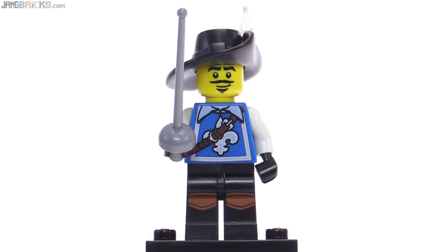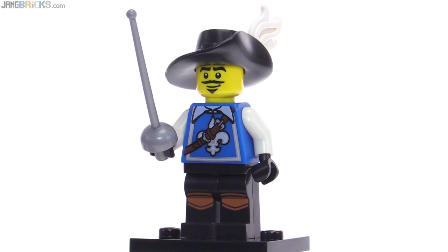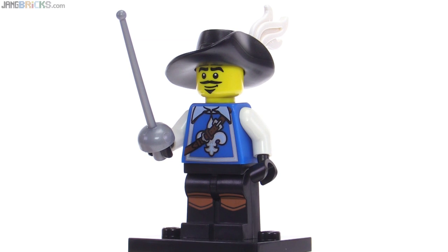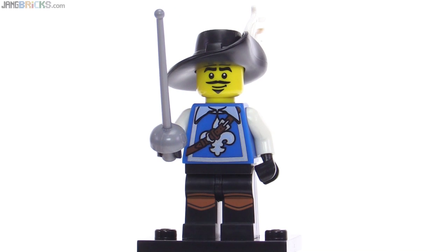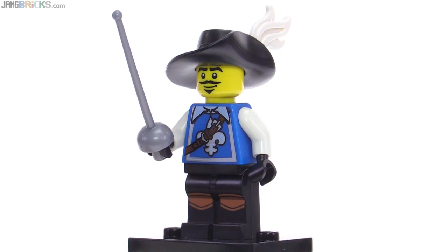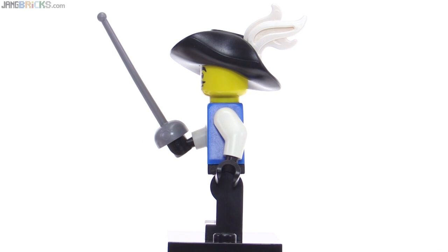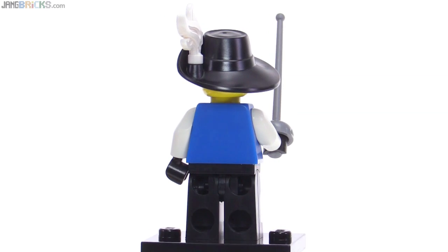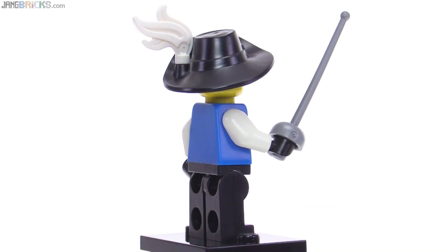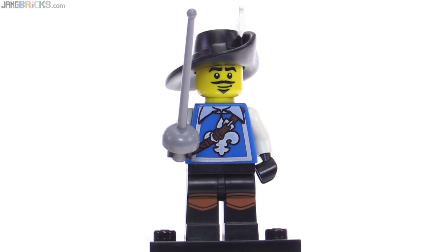This swashbuckler has a little bit of classic styling with a somewhat simplistic print on the torso with the fleur-de-lis emblem there, and also fairly simple printing for the face. They didn't put too much expression into it — it just makes it feel like this guy would fit in with some of the later original castle themed sets and figures as well. He has a foil done in medium silver, no print to be seen on the back of this torso, and he's got the little white plume in his large brimmed hat.